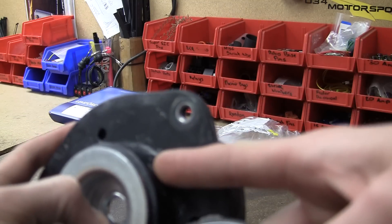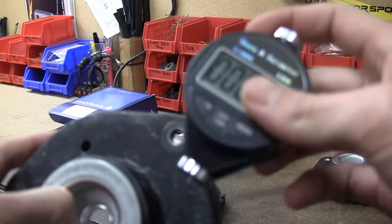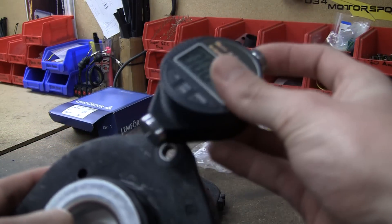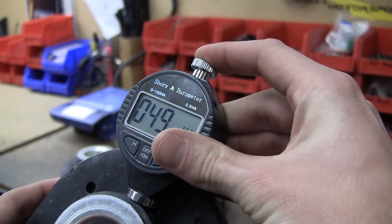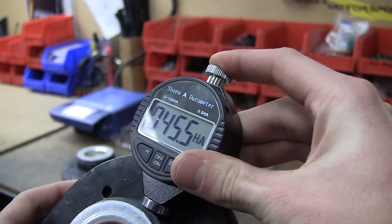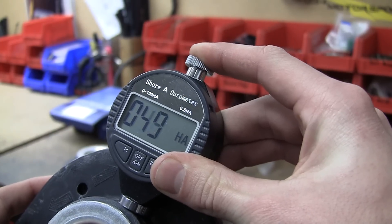We like to use this spot right here on the side of the strut mount — there's a good half inch of rubber there to test. You just take the shore hardness meter, press it firmly, and you'll get right around a 50 durometer reading from the mount.